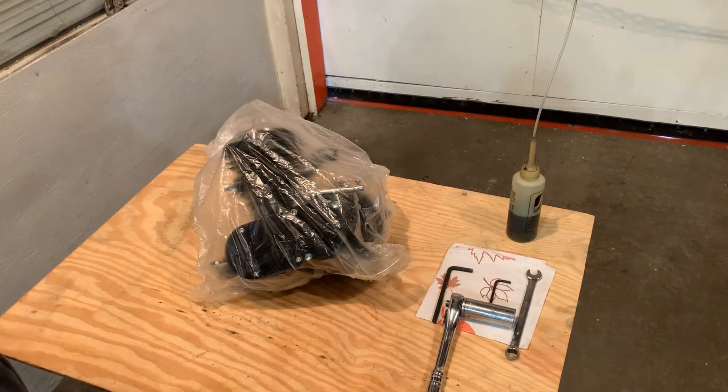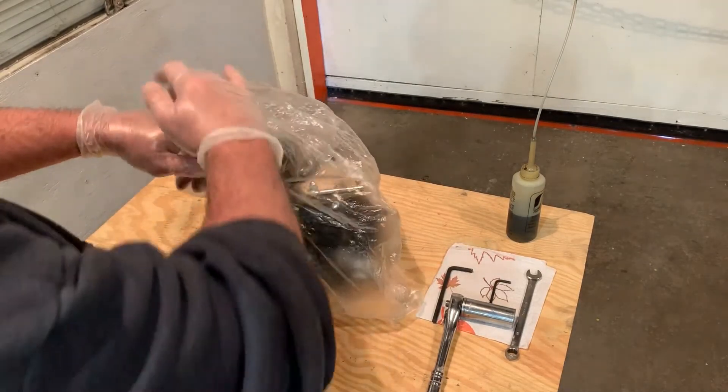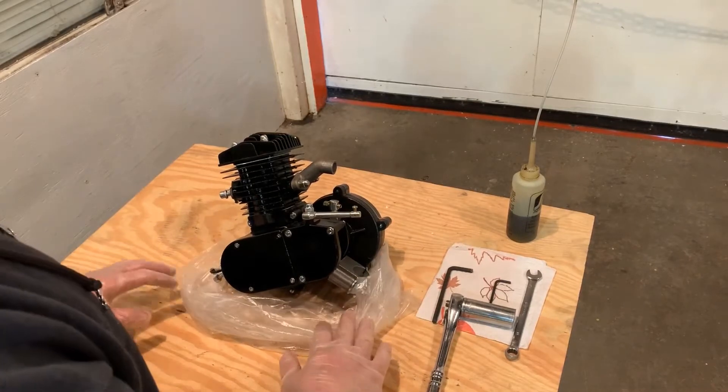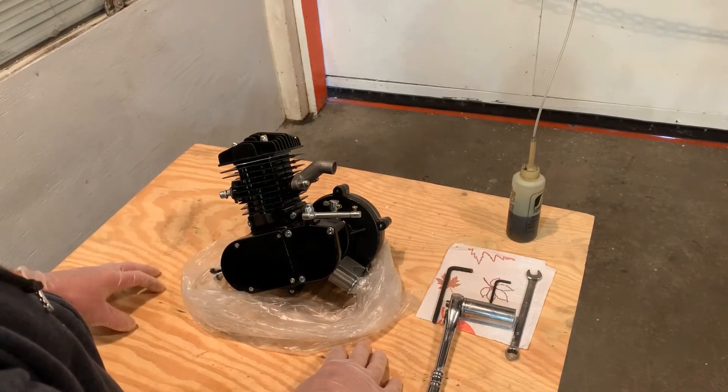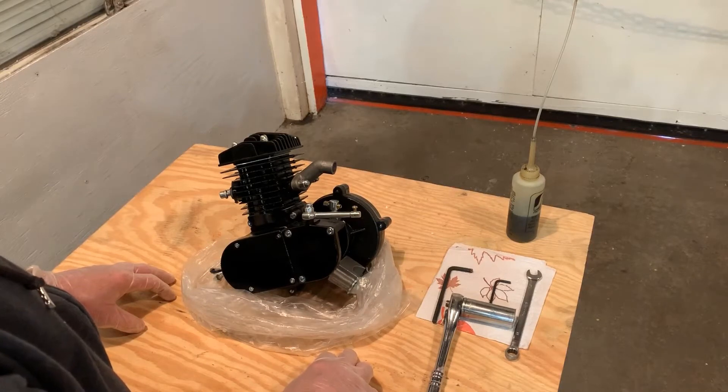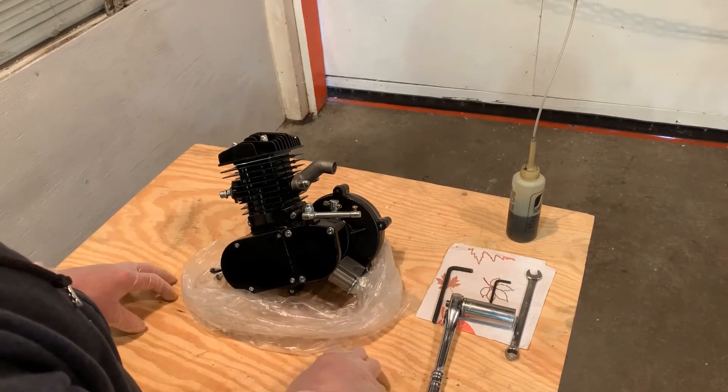Now that your engine kit has arrived and you've taken the parts out of the box to get a mental grasp on everything you need to put together for your motorized bicycle, we're going to start with step one: tightening and lubricating the engine before we install it on the bicycle. A two-cycle engine looks exactly like this one. When they're assembled at the factory, they use a light film of lubricant, but we want to do a little extra to make sure your efforts are a hundred percent.